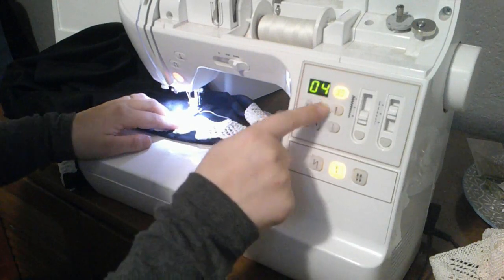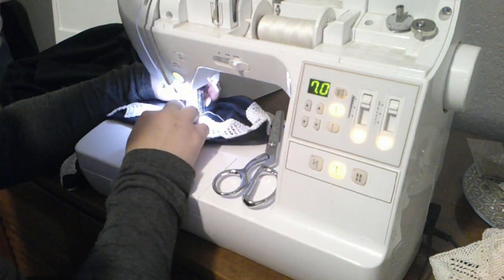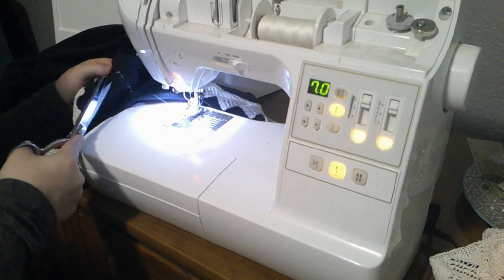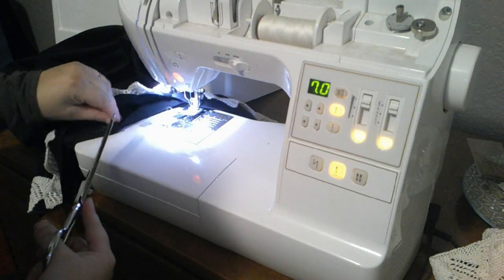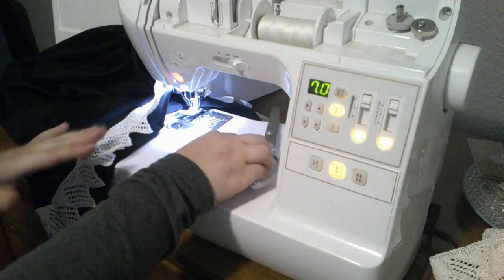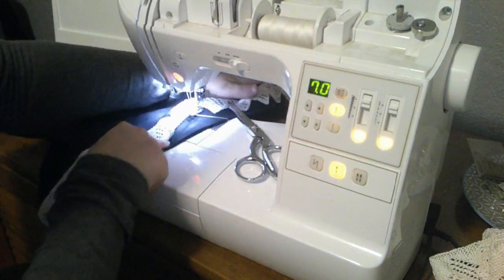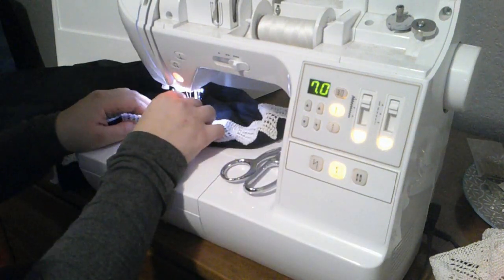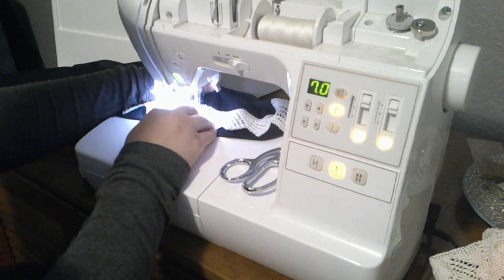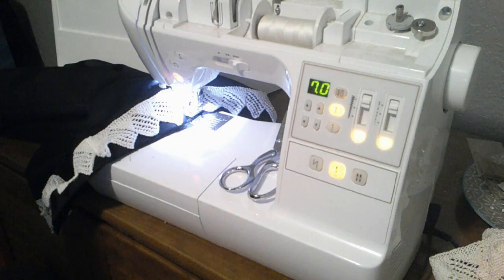I'm going to go ahead and stitch this down as well, just so it doesn't grab. This is a modern zigzag stitch. Sometimes doing modern projects is nice. I have one more pillowcase to do, and we can move on to talking about how it looks. And there we are — we are done with our sewing.